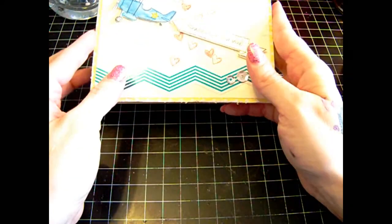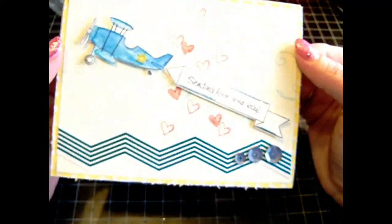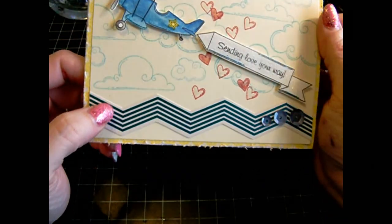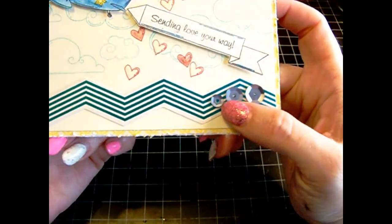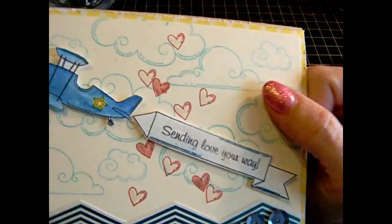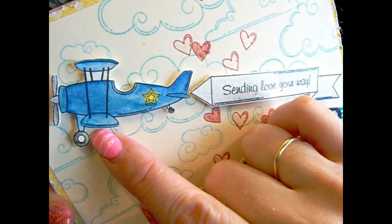So here is the card. When I make cards, you guys know I make more than one. This one here is for my entry. I used some of my Three Birds Chevron borders that I just got, and I used Close to My Heart sequins. And then here's the heart, and these are the colored pencils I used on here.